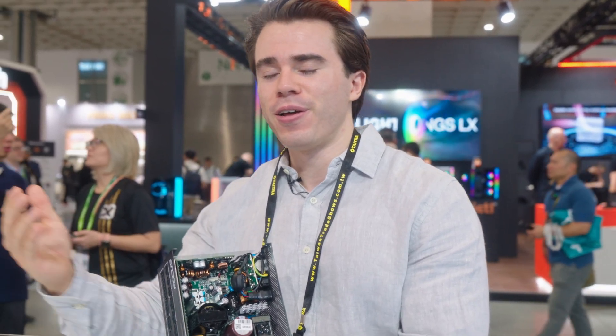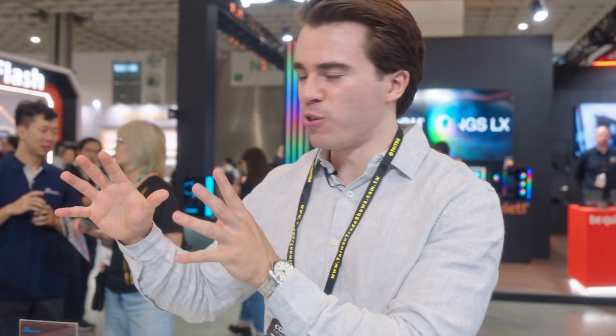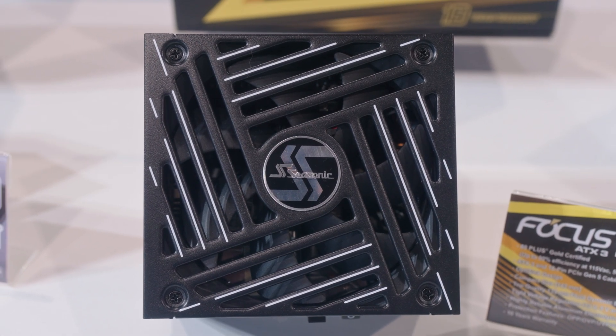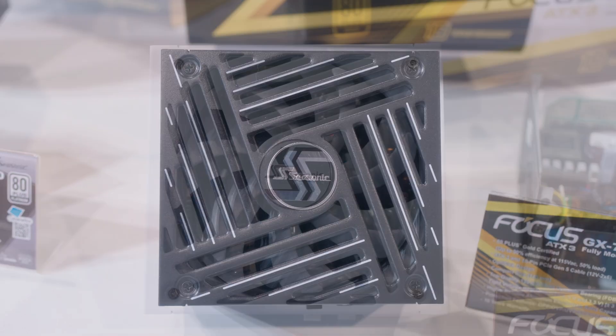To my knowledge — and I double confirmed this with the Seasonic reps — there's no other power supply on the market right now offering this kind of manufacturing process that is smaller and more compact on the consumer end than Seasonic. The cool part is that this has actually reduced costs. If you look at the current Focus V3 power supplies, they're fairly pricey, but this new version 4 with the new manufacturing process has increased efficiency and dropped in price by about $10 to $20 depending on the unit.